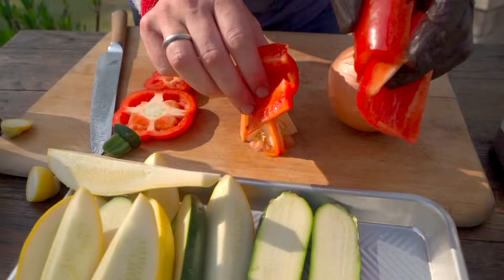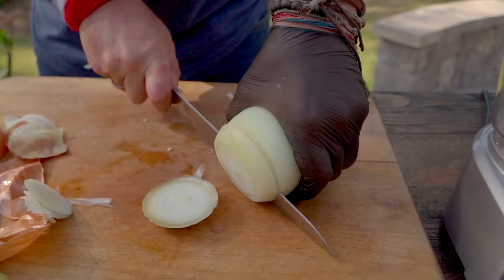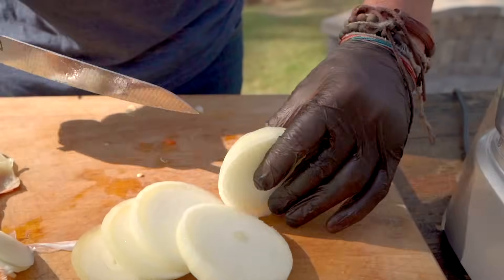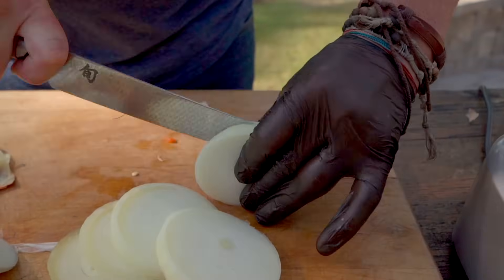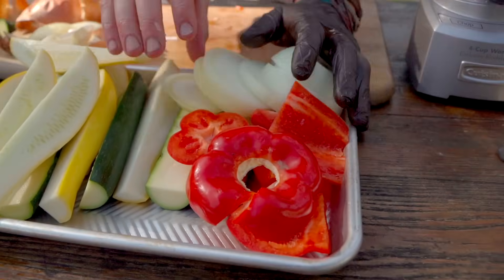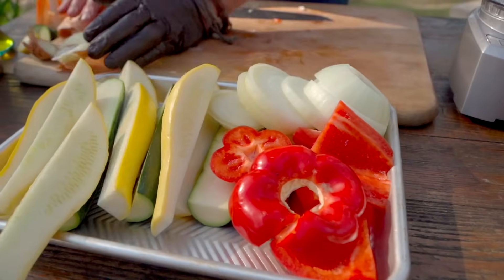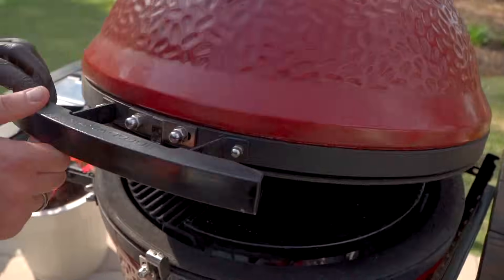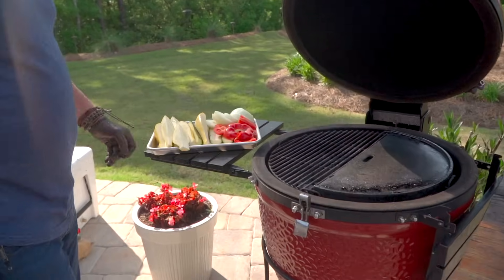Your choice. Onions I find are best cut into discs. All right, so we've got a lovely tray of prepared vegetables. Let's go ahead and get a little bit of oil on there and a little bit of seasoning. I've got my grill at 500 degrees — you want it anywhere between 500 and 600. The idea is to get some char at this point.